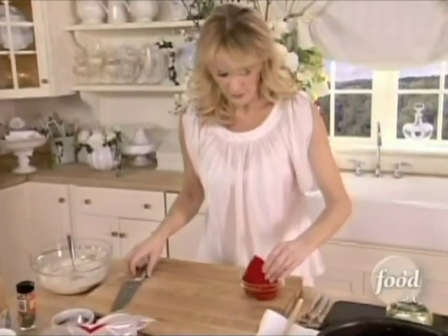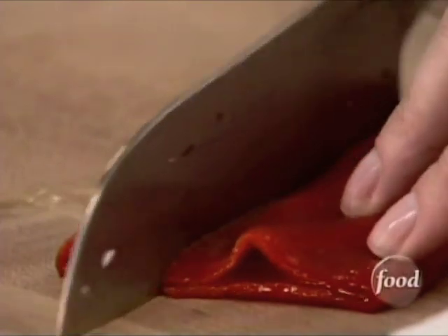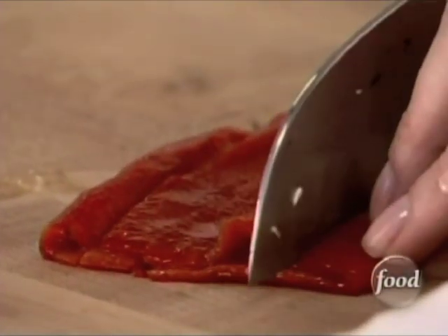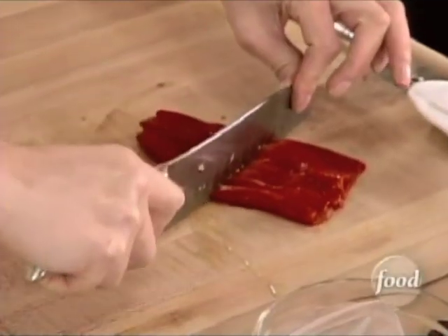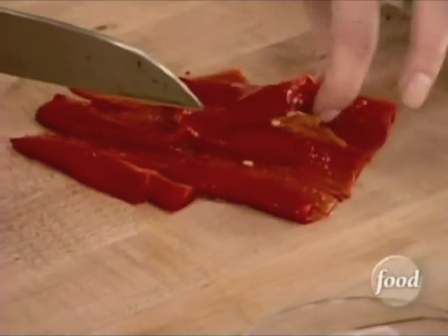I want to cut my roasted red peppers up. Just take these, and you want thick little pieces. These are going to go right on top of my crostini — just nice, long slices.